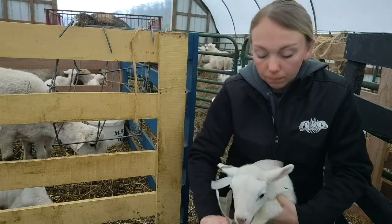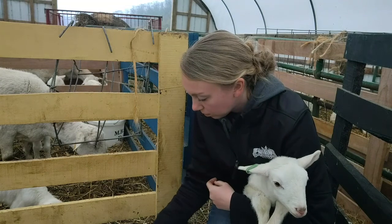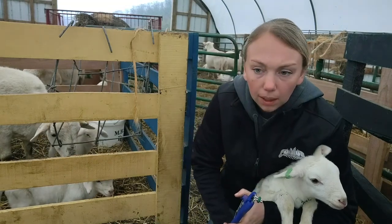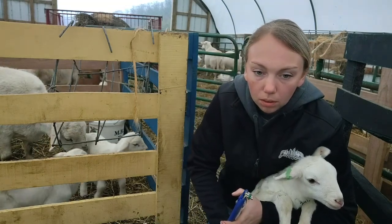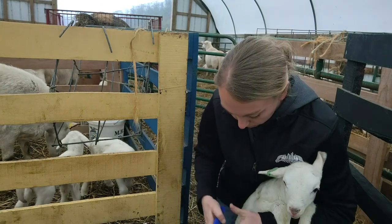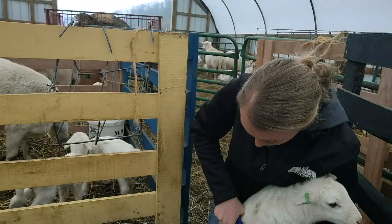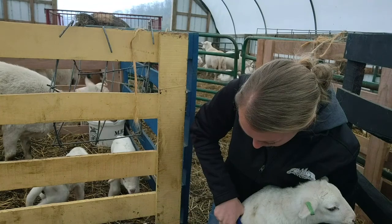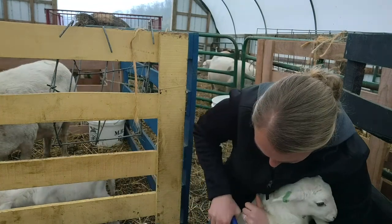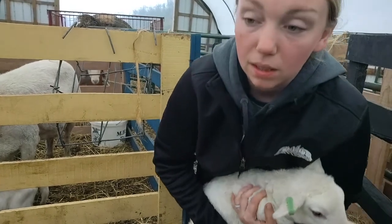The last thing I'm going to do is band him. He's a pretty feisty one — I might not be able to do this by myself. And the last thing he gets is a paint mark to match mom.